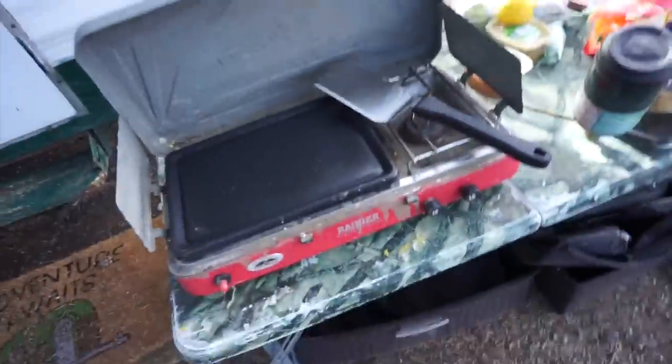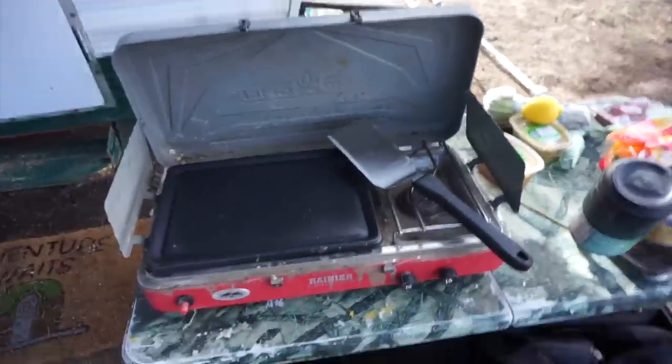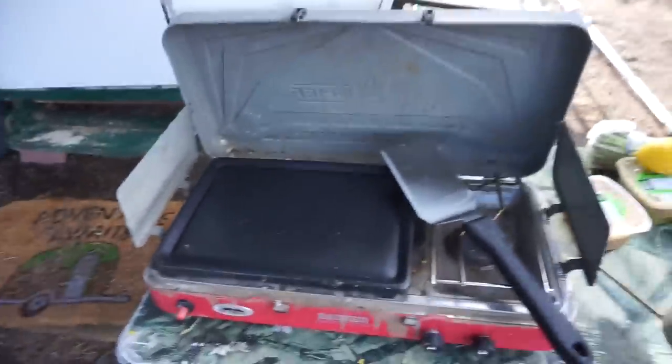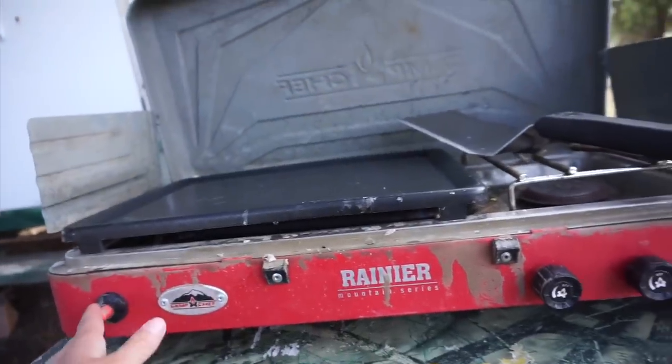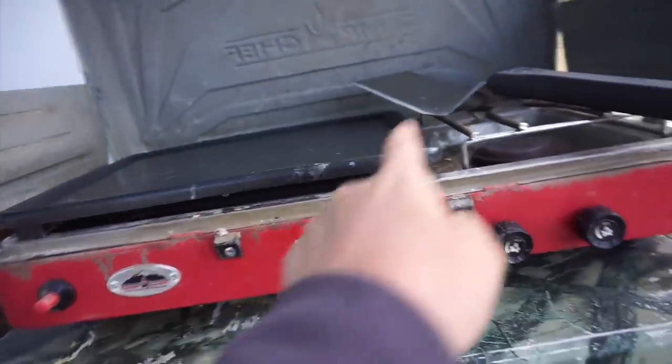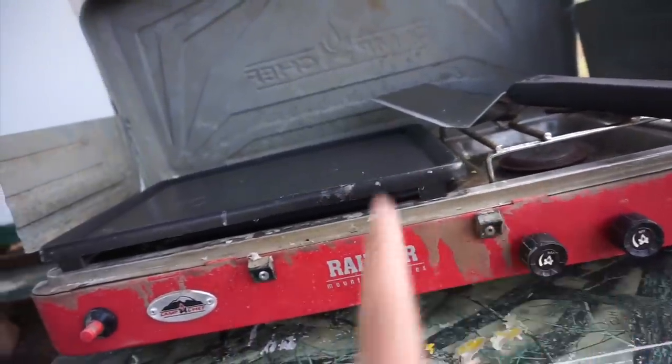All right, let me show you everything we're using. Don't worry, Brooke will be out soon. As usual, she's sleepy after a full day of fishing with her mom. So we have the Camp Chef Rainier — lights itself — two burner. I'm going to cook the vegetables on one and the deer in the other.